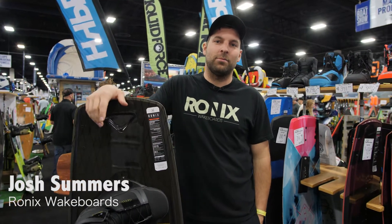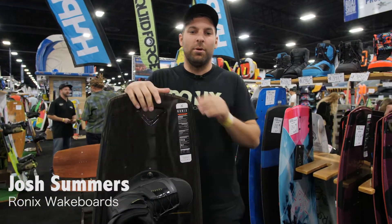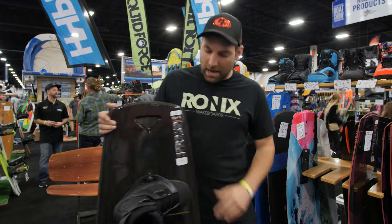Hey, how's it going? Josh Summers here, Ronix team rider here at the Marine Products booth at the Utah Boat Show, talking about the dark side.